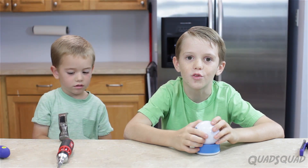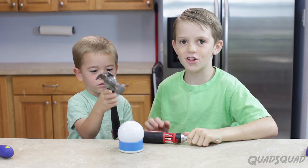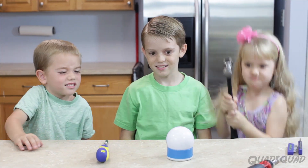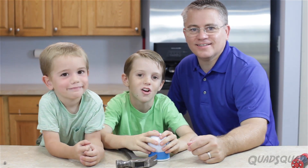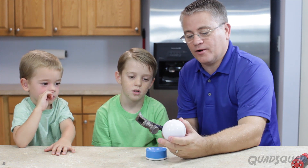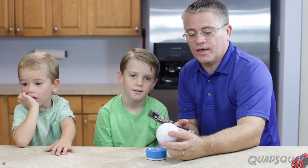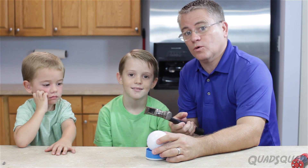If you haven't seen our other video of actually using it, click here. Maybe we should call in some help. We've called in reinforcements — our dad. This would actually crack better if it was on a cement floor or tile floor, something that would not absorb some of the energy. So why don't we try it again on a cement floor.